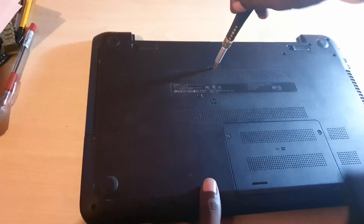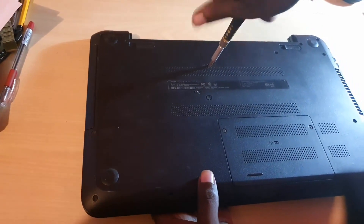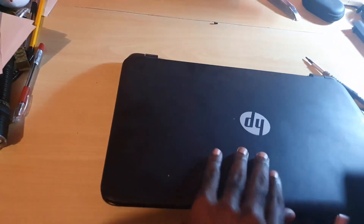Go ahead and remove this screw. It should be quite easy — just a few turns and it will be removed. Turn the laptop over and remove the screw itself. As you can see, the screw has been removed, so we'll put it aside.